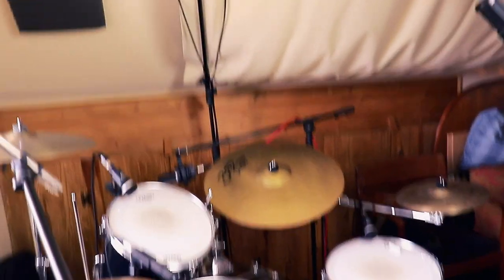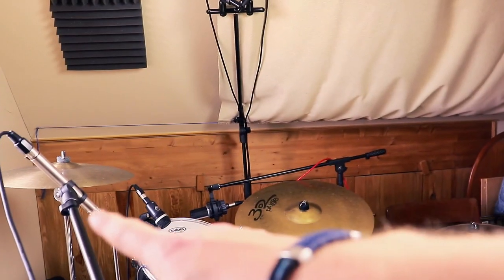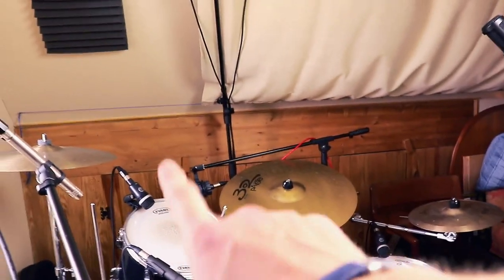Similarly, the hi-hats and the ride are also at a similar distance from the centre of the stereo image — actually a little bit closer to the centre, which I personally prefer. Finally, the crash cymbal and the splash cymbal are now the furthest away in the stereo image on the left and right respectively, giving a nice bit of stereo width when going for those shots. I find that having hi-hats really far off to the left or right is actually a little bit jarring.